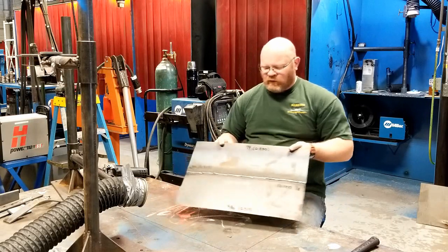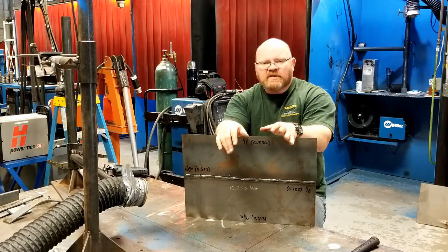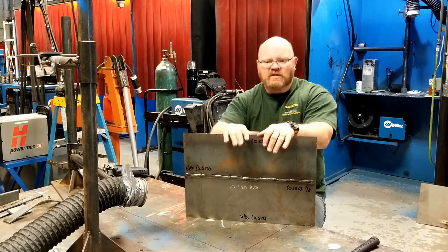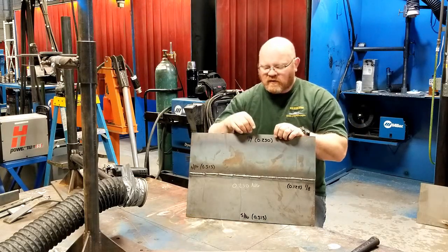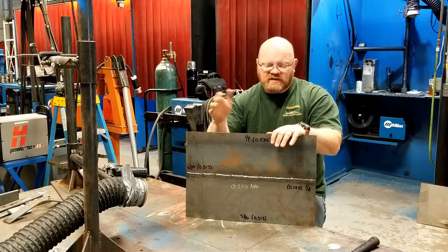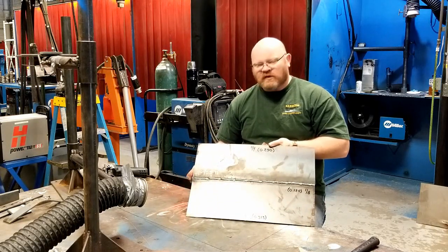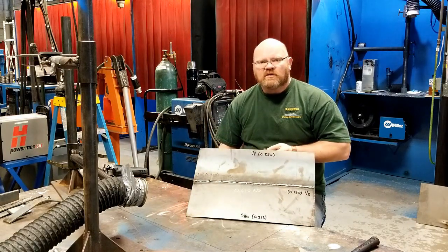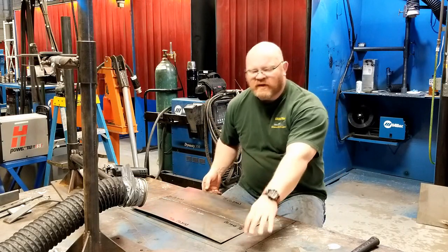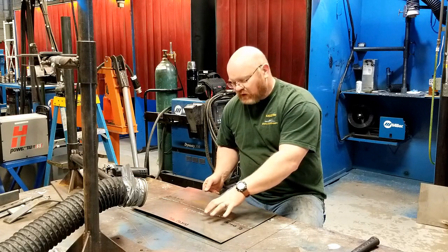Plate number two — the back step weld. Same parameters, pretty unreasonably hot for eighth inch material, but the purpose was just to demonstrate that the distortion reducing technique works. And it did. The total distortion on the top and the bottom is quarter inch and five sixteenths respectively. A quarter inch is three sixteenths less than what we had on the other plate. Five sixteenths is an eighth inch less. The ends had an eighth of an inch and close to five sixteenths. That gives me an average of a quarter inch total distortion — compared to three eighths average distortion welding continuously. That's a 50% reduction in distortion by simply back step welding.